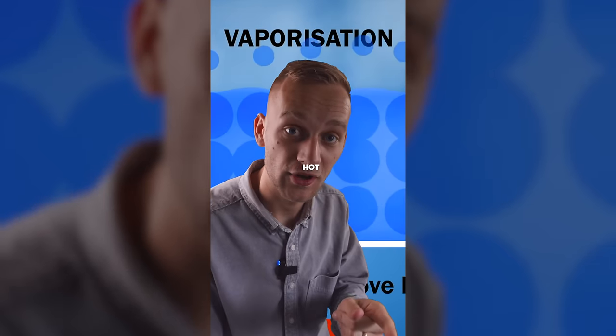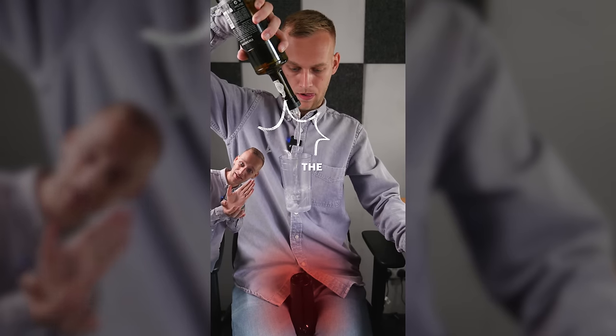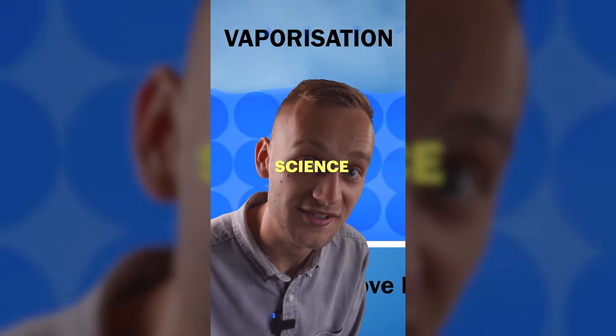You know what water does when it gets hot, don't you? It turns into steam. The heat coming from the hairdryer causes any additional water that's going to drop in to evaporate, so the weight of the glass never actually changes. That, my friends, is called science.